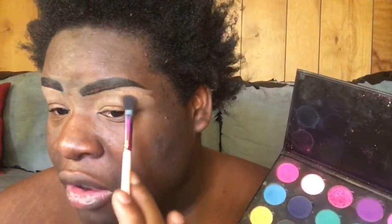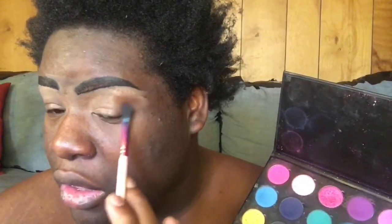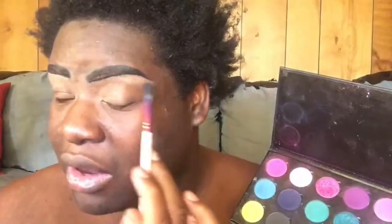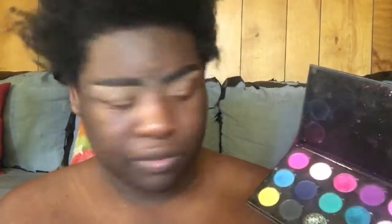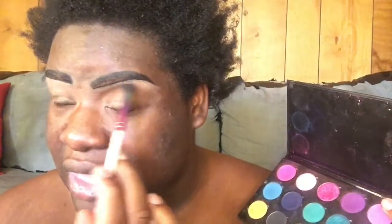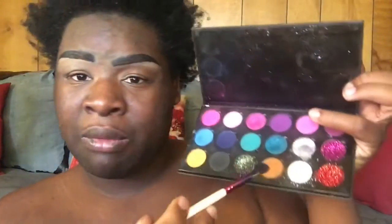I'm just going to put it all over and all in that crease right now. We're going to do a little smoky eye today, and I'll show y'all how to do a smoky eye using my palette.